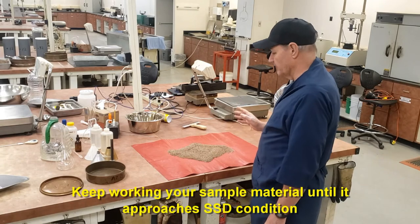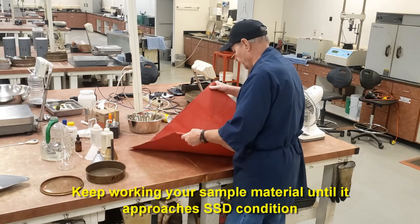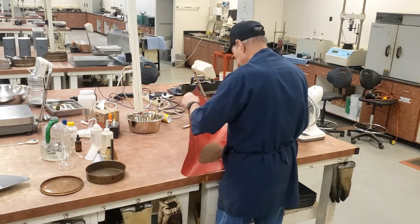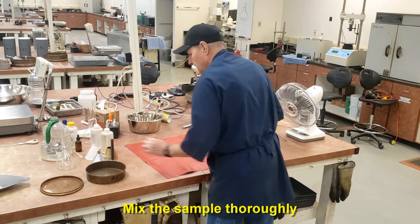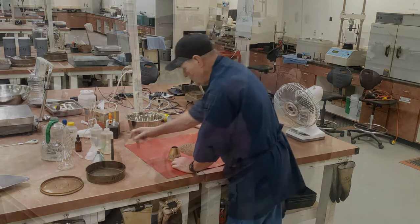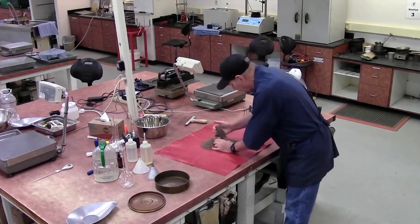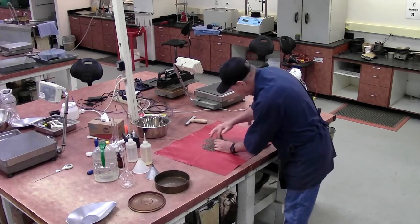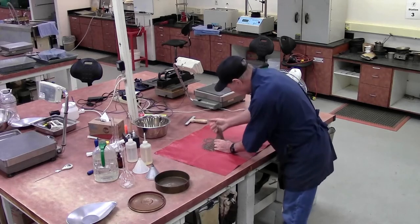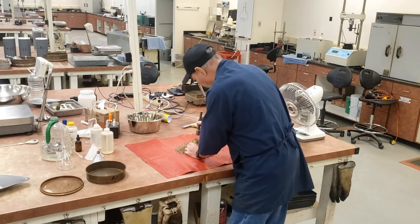I want to be wetter than SSD on my first trial. Make sure you mix the material thoroughly. Grabbing my comb and my tamper, I'm going to place the comb in the material, fill it up with the other hand, fill it overflowing, and then another scoop or two above it. I need to apply 25 blows with my rammer starting 0.2 inches above the top of the material, which is about a quarter of an inch.